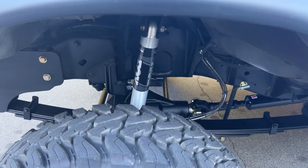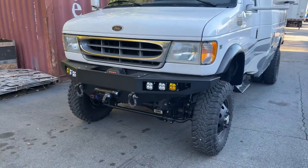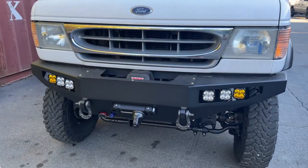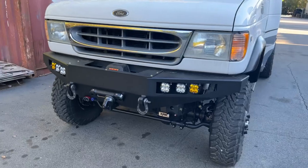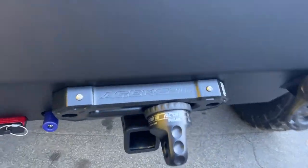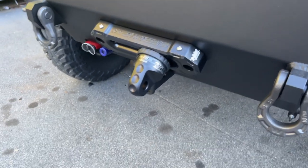Single Fox 2.0 shocks, 1350 CV driveshafts front and rear. It's got our FB003 aluminum front bumper for the '92 to '07 vans up front, loaded up with Baja Designs lights, Warn winch, front receiver, our Agency Six U-Joint fairlead, Factor 55 thimble.